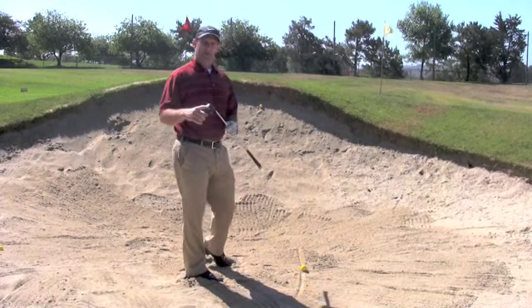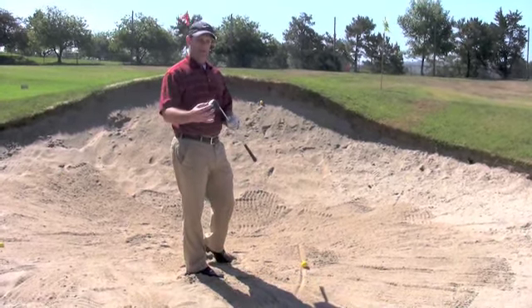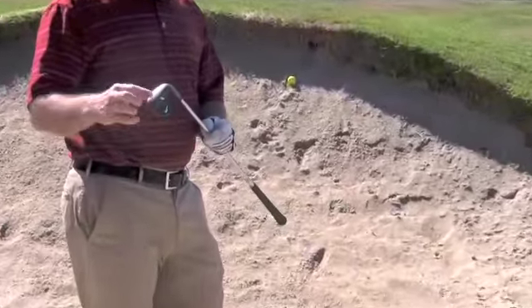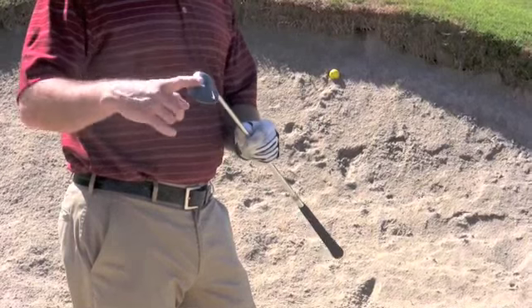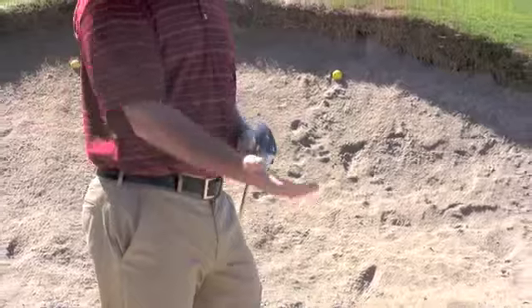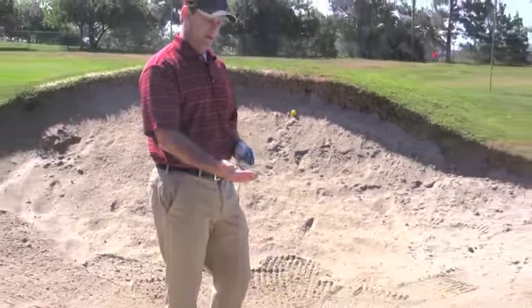The other thing that we need to understand is how the equipment works in a sand shot. We have our sand wedge and our sand wedge has a lot of bounce built into it. The bounce is important in the sand because it makes the club bounce through the sand rather than dig through the sand. And that's really important when we're trying to use the sand to help the ball get out of the bunker.